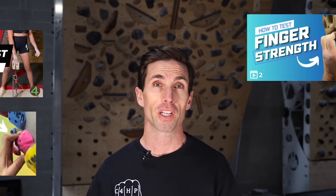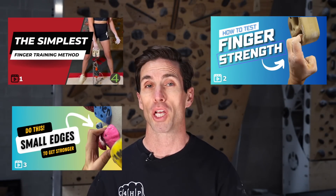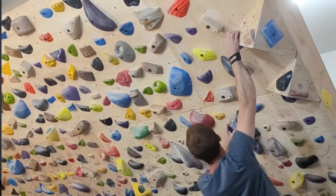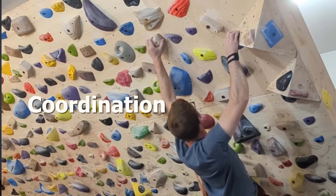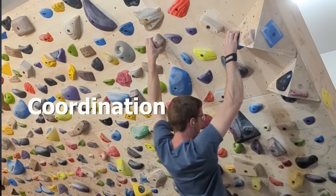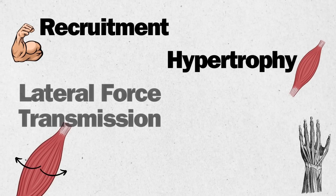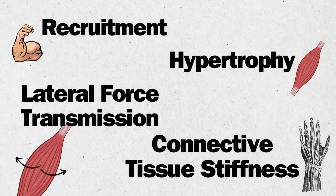In the last three videos we've discussed the specific adaptations we should expect from a finger strength training program, the multiple methods used for testing and training the fingers off the wall, and most importantly how to get those adaptations to transfer better to grabbing holds on the climbing wall. As a quick recap, these adaptations include improved muscular recruitment, hypertrophy, and stiffness of the connective tissues.